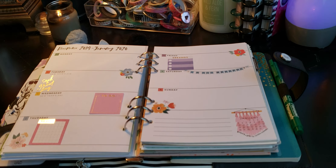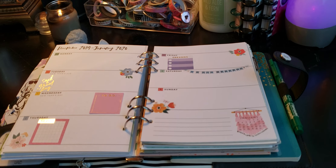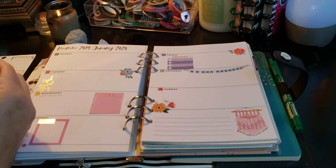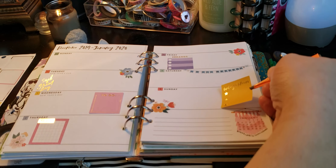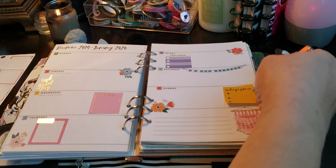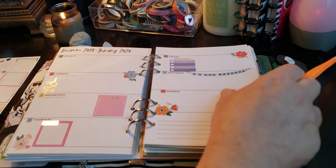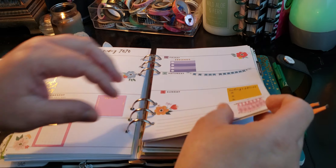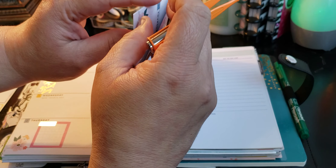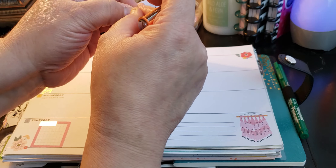Thursday was not a good day for me, so I'm not going to even have time to put that down. Sunday we had a few plans. And when I speak of this, it's already happened — we're already on the 6th. So I am just trying to actually catch up on this planner.